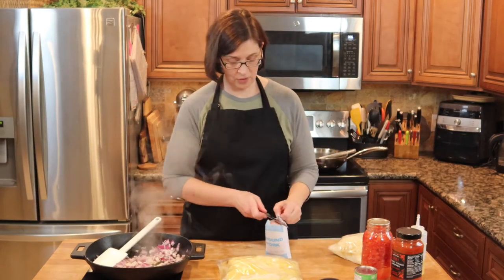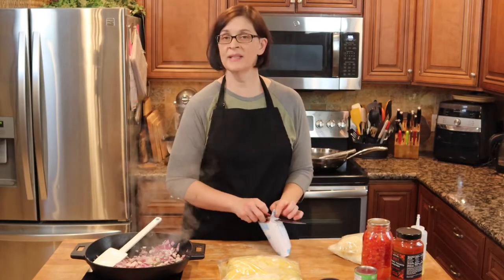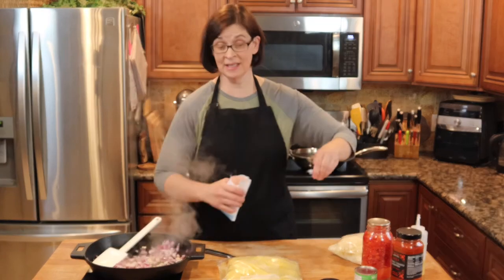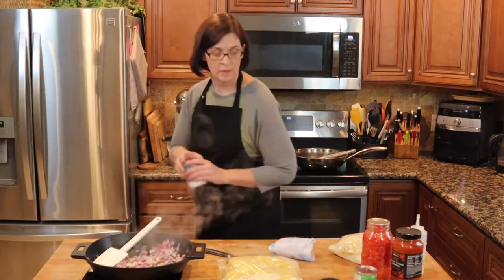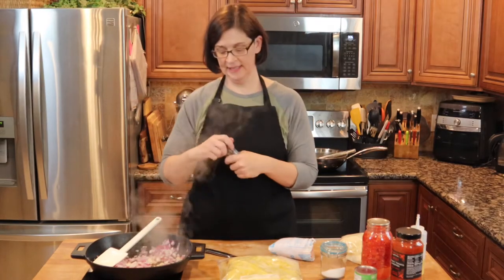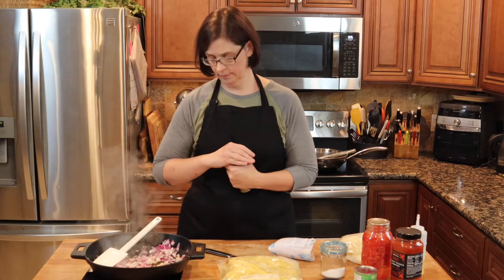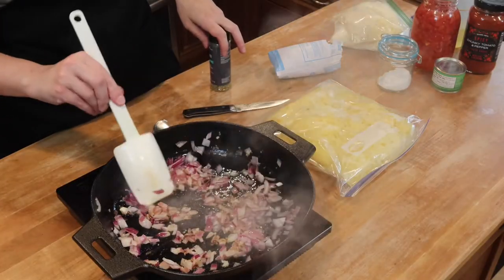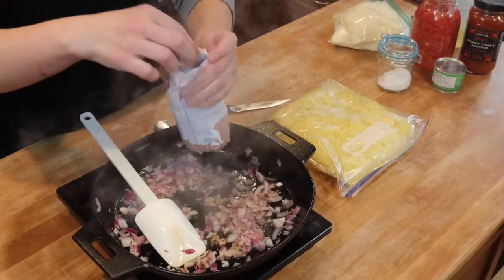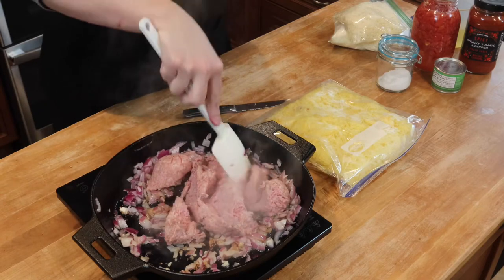I'm gonna open up my ground pork. This is local fresh pork with zero seasoning in it, so I do need to add some Italian seasoning once it goes into the pan. Grab my salt — for a second there I didn't have any Italian seasoning left, that would have made things a little difficult. Okay, see how we're starting to get some color on that? Let's go ahead and dump in our pork. This is about a pound of pork. We're just gonna break it up a little bit.